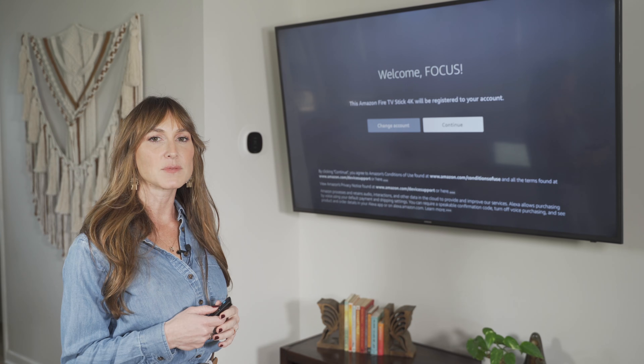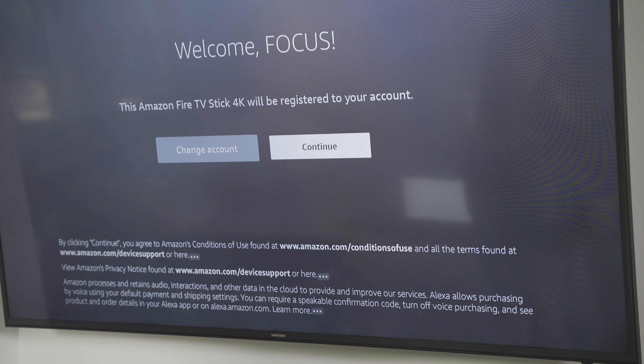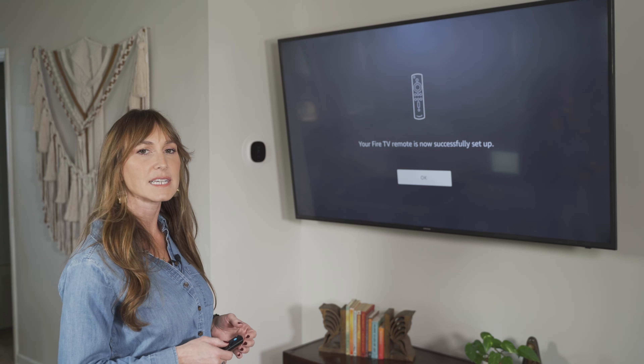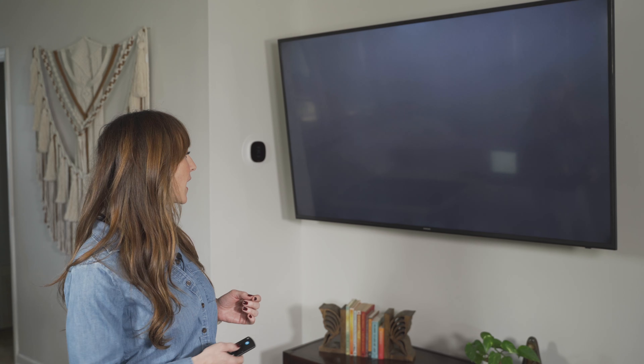I've entered my password and now we're on the welcome screen, which says that I've registered my Fire Stick. From here we'll press continue using the round circle button. The next screen asks if I want to save my Wi-Fi password to Amazon — I'll select yes so the Fire Stick continues using my Wi-Fi signal. Our Fire TV remote is now successfully set up; press the middle button to select okay.